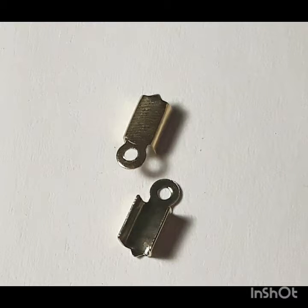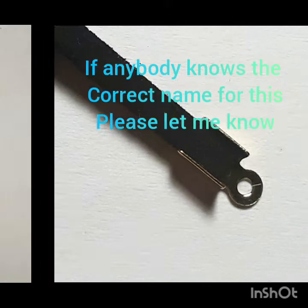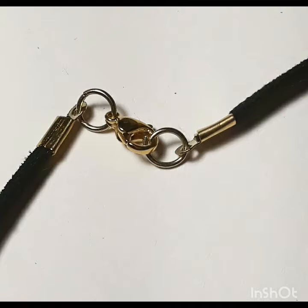Taking these clasps, I'm going to attach them to each end of the string like so — just put the string through the middle and close it up. I do believe I closed this clasp wrong; I don't know if that's how it's supposed to look, but I just went with it. Taking this clasp and a lobster claw, I'm going to put the clasp through the claw and attach it to the — I forgot what it's called, so I'm just going to call it a clasp. Then taking another clasp, connect it to the other clasp so it can have something to lock onto.